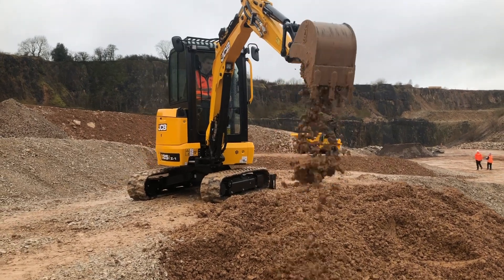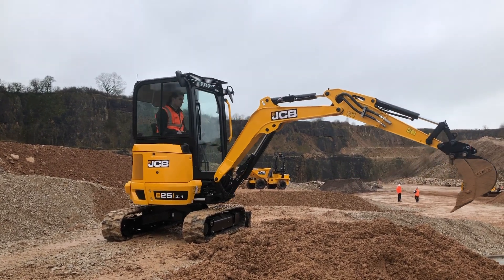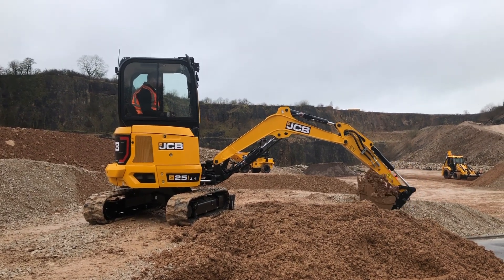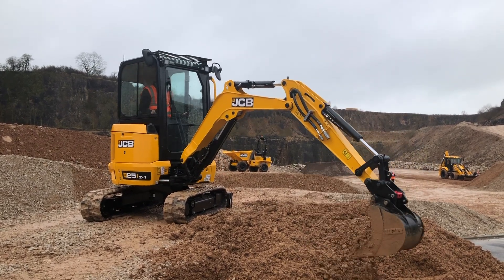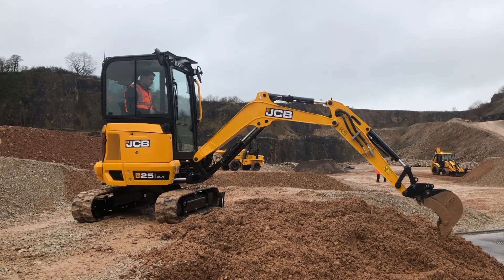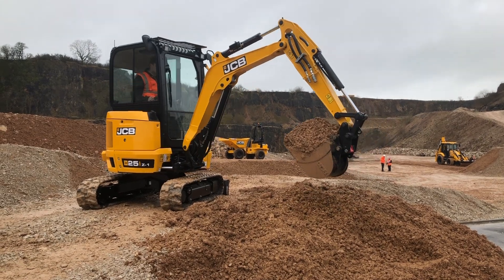This machine is fitted with an 1,100mm dipper — that's one of two options: 1,100mm or 1,300mm — to give better reach depending on the application. There are also two auxiliary options: a high flow of 48 litres per minute and a low flow of 25 litres per minute. So for running breakers, breaking rock, hydraulic cables, augers with two-directional flow, or laying posts in landscaping applications, for example — lots of places this machine can work.